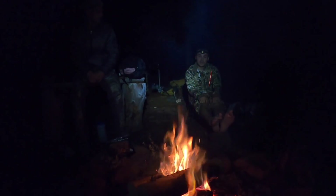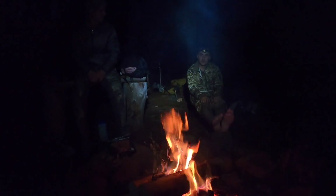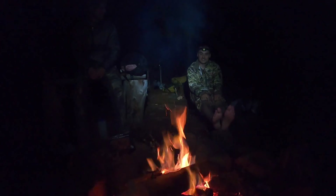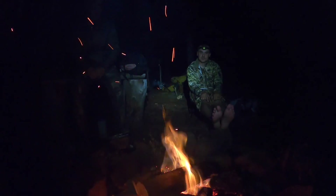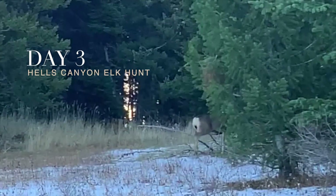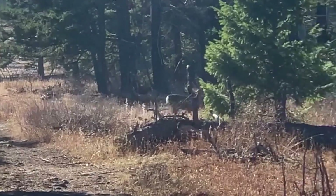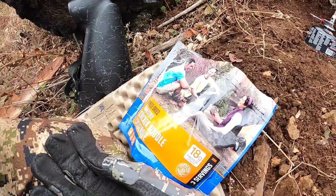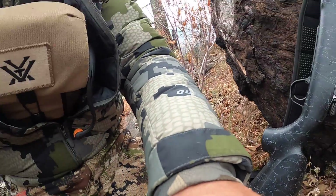We heard a couple shots while we were down there, coming from a direction that could only be where we figured dad was hunting. So we got back to camp and heard that he got some shots off on a spike.